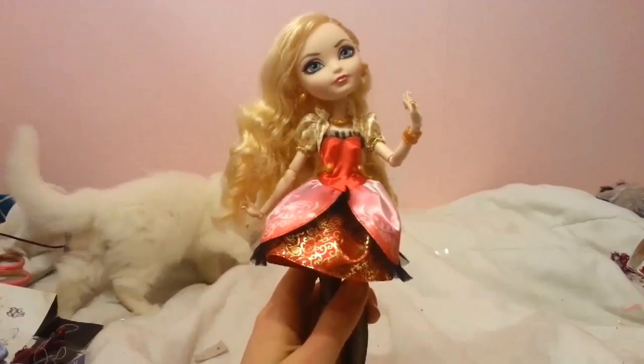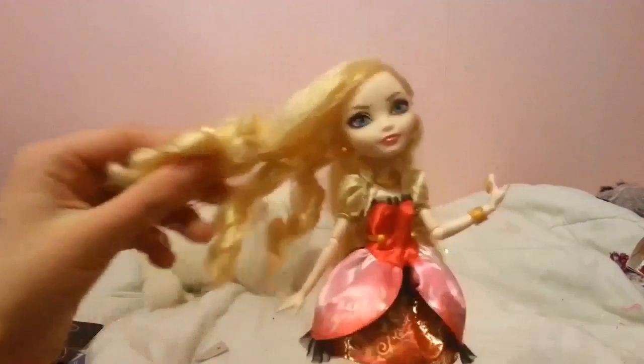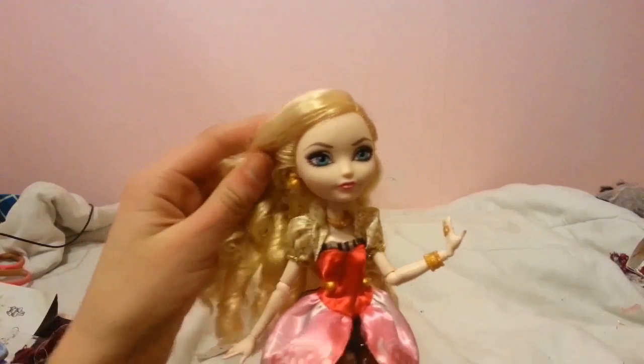There's a cat back there, but that's Apple White. Honestly, I give her a 6 out of 10 because of the hair and the earrings and the headband. So, thank you for watching.